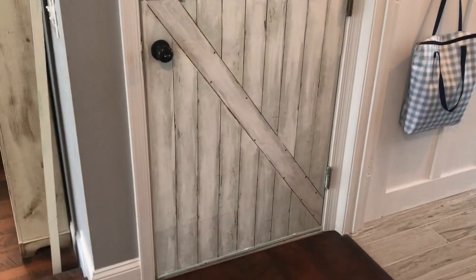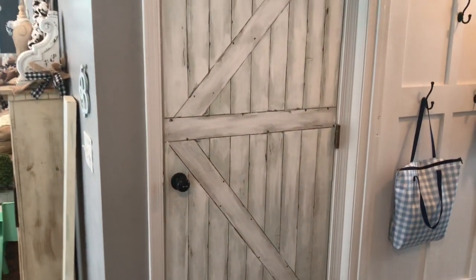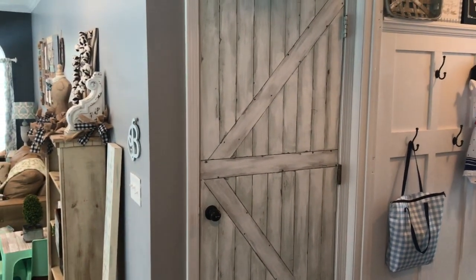Good morning! Amy here from Carson's Landing. Hope you're having a super inspiring week and a wonderful day. I wanted to do a quick video today on a recent project that I just finished, and that is creating a faux farmhouse barn door.